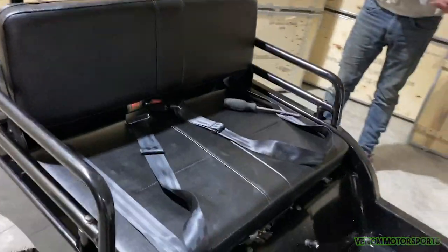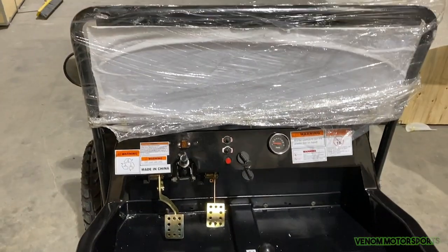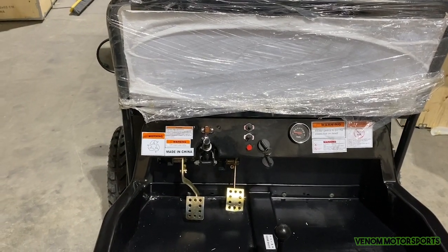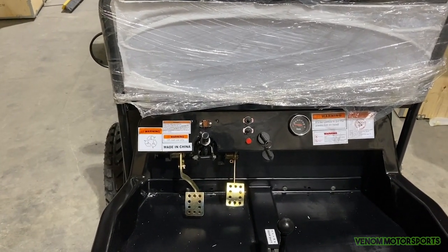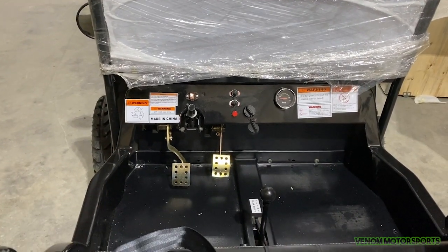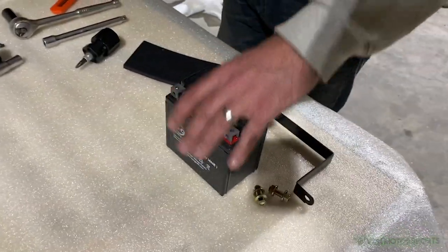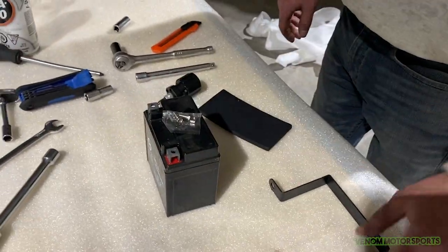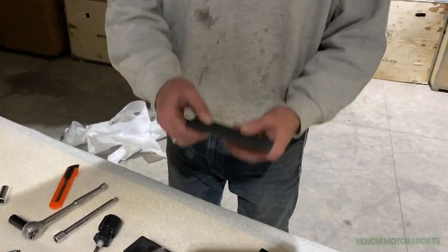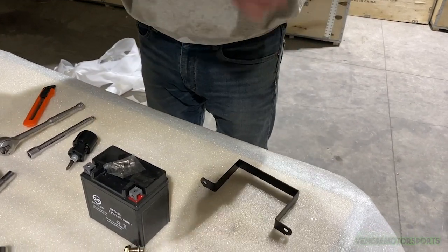One last final thing: install the battery. That's down on this side of the Jeep. Also the steering wheel — always put the steering wheel in last, because if your kids are around they'll be cranking on it the whole time and it's no fun. So battery first, steering wheel last. This is the bracket that holds the battery in with two bolts, and a little foam pad that goes on the back of the bracket against the battery to keep it from jumping around.